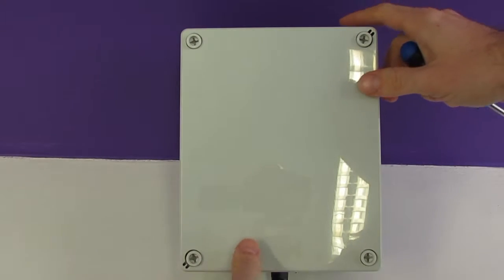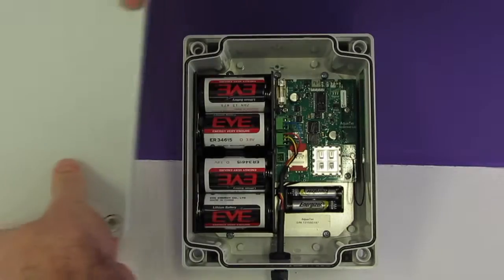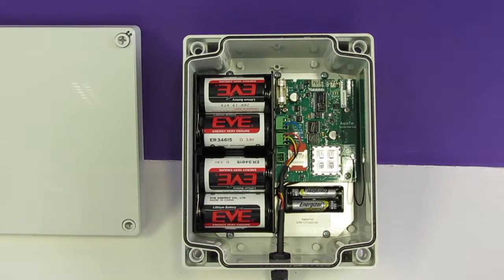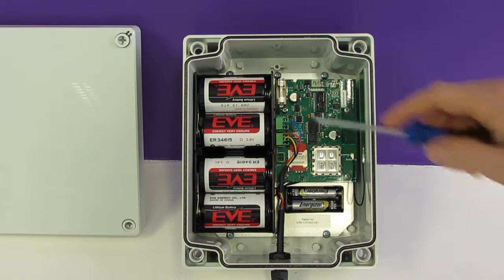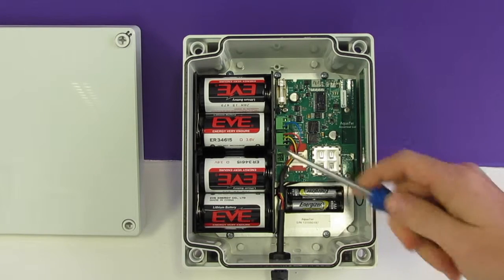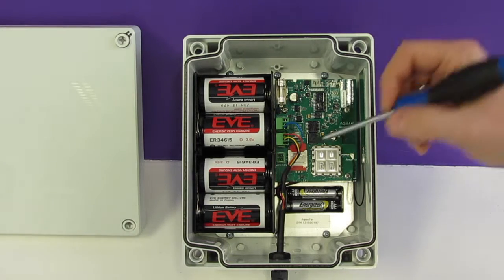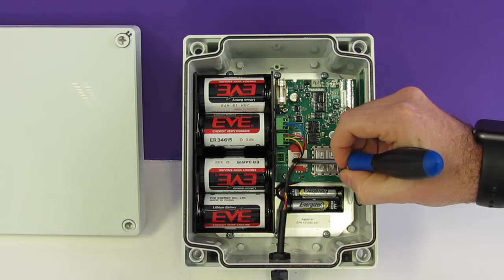Let's take a look inside the Aquatel unit and remove the case. Straight away inside we can see that we have lots of battery power in here — we actually have four D-sized lithium batteries. These will provide enough power to record every 5 minutes for at least 12 months. If the option of external power is available, then we have an 8 to 14 volt input here.